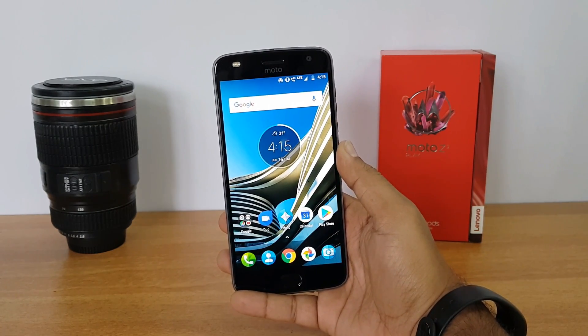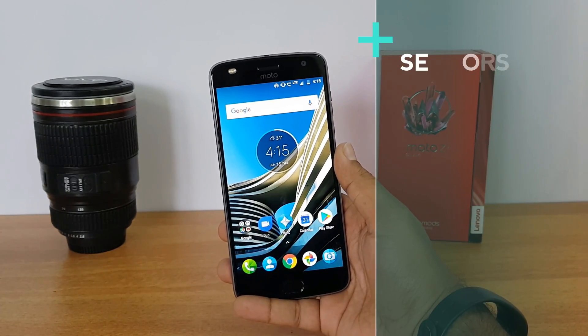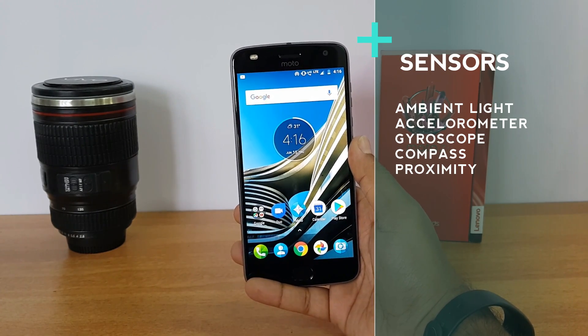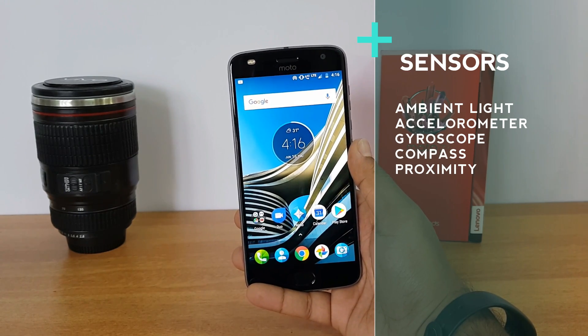First up, let's see what sensors are available on this device. This phone is a premium mid-range phone and comes with all the sensors included: accelerometer, compass sensor, gyroscope, proximity sensor, and ambient light sensor. So all the sensors are included on the Moto Z2 Play.